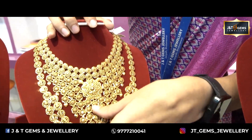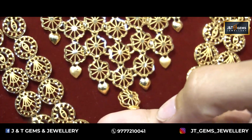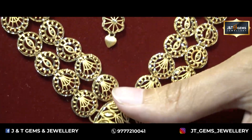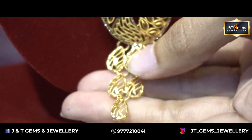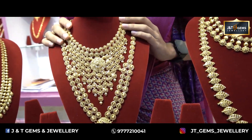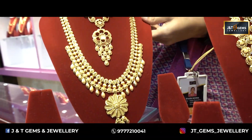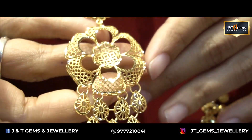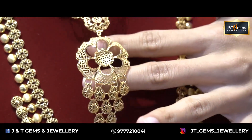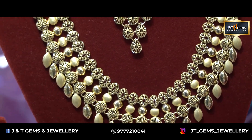This is the flower design. We can use the flower design for various occasions. It's a very beautiful piece. This is our bridal set. We don't want to set the short necklace separately. Look, the short necklace is very beautiful, but the flower design is also very beautiful. We also have party wear options. As a long necklace, it works well for party wear too.